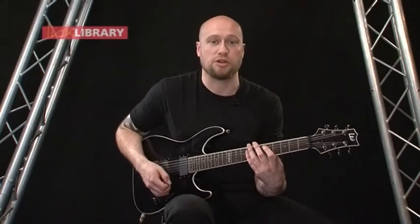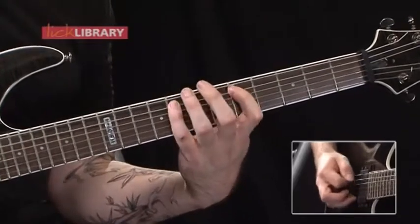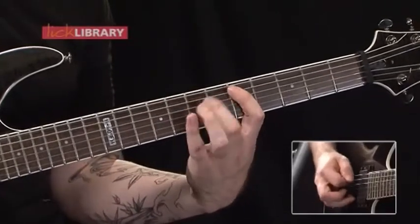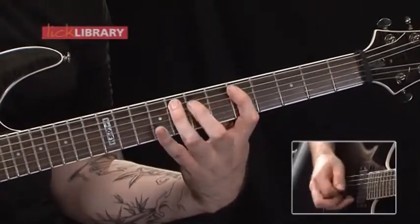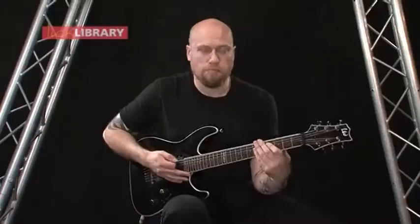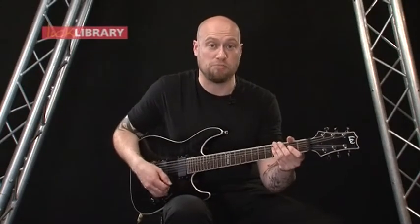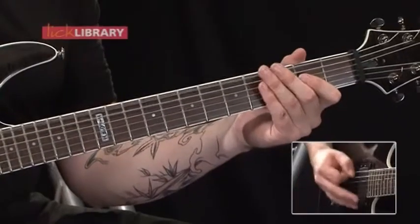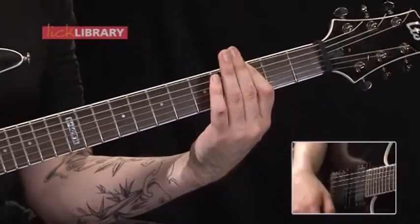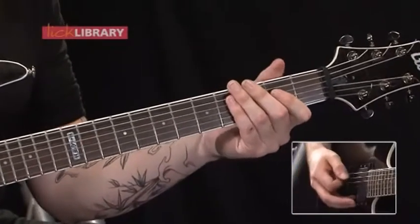So at slow tempo you should have this. Then after that we're just going to go back into that rhythm that we saw in the mid-section breakdown. But again on the last one we're just going to slide into a third fret bar, then slide down to a second fret bar, and then just keep it going.